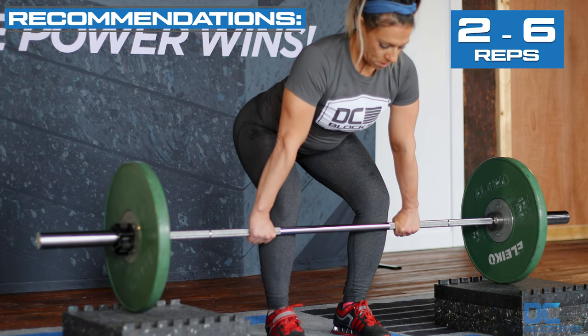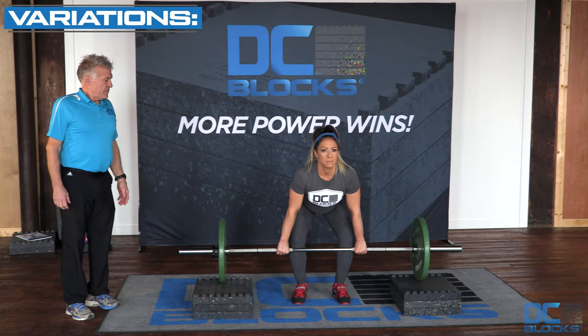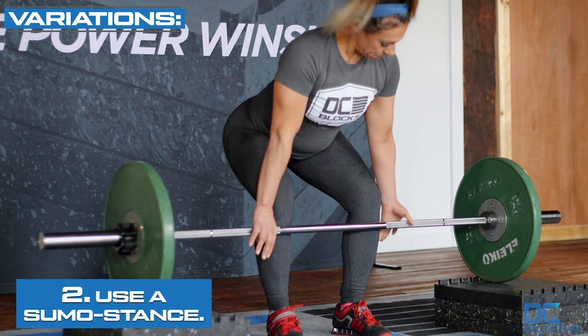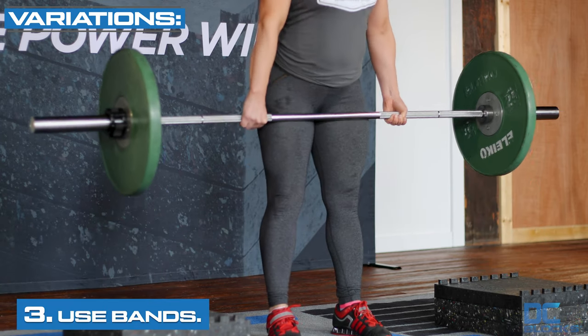You put the barbell on the stack and you perform a deadlift. You can either use a double overhand grip, or use the alternate grip and perform a deadlift.